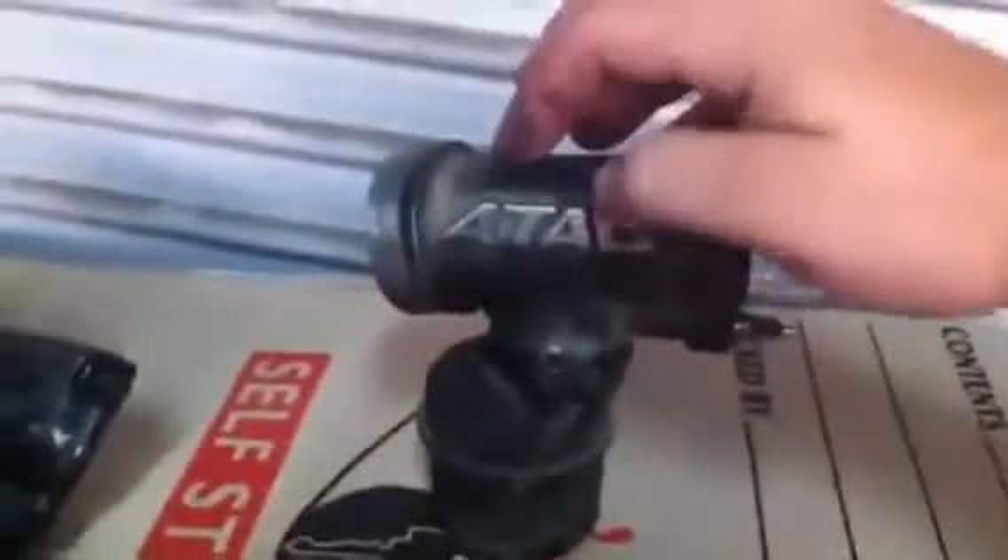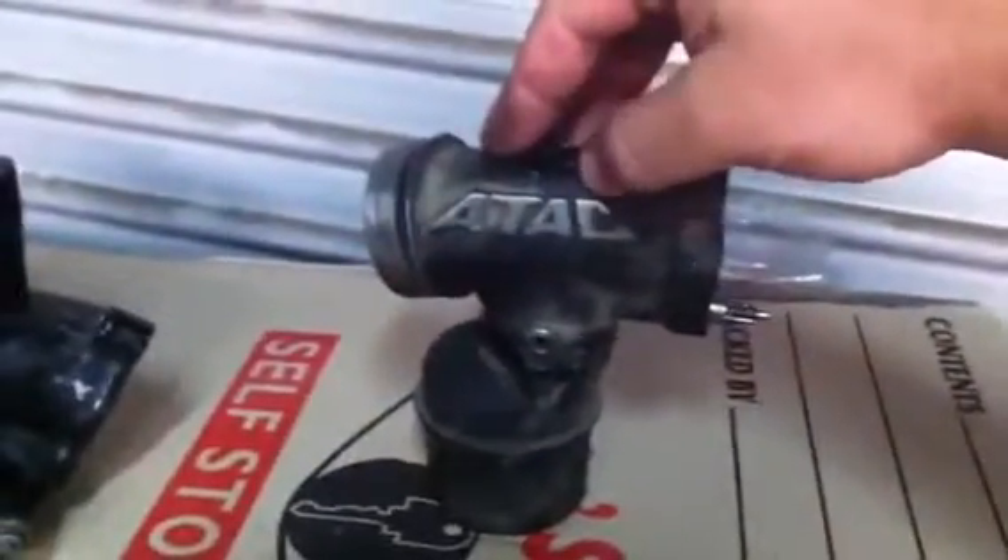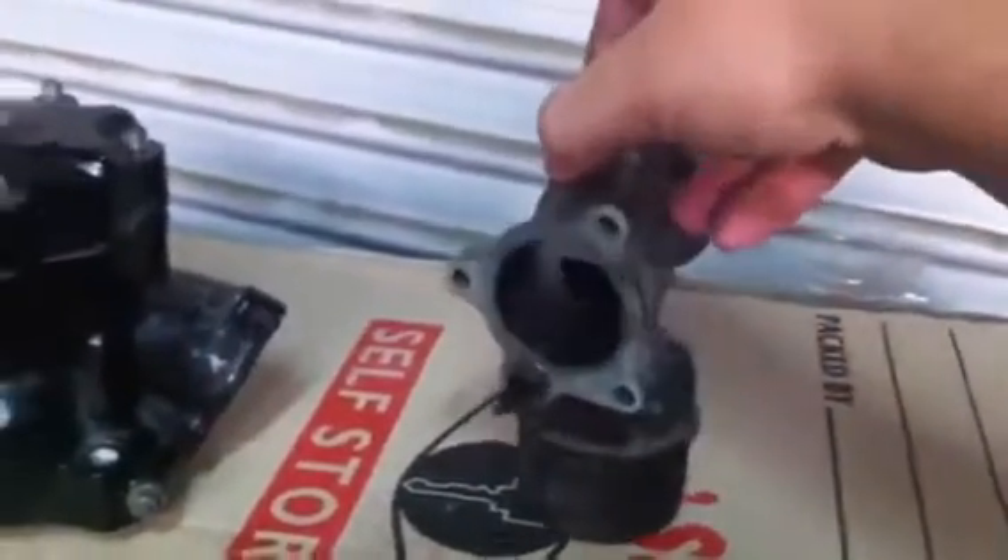Today I'm going to show you how the ATAC chamber works. These were the first exhaust valve systems used by Honda and they first came out on the 1984 CR125, which is what this model is. As you can see it looks a bit weird, but it's the first exhaust valve used.